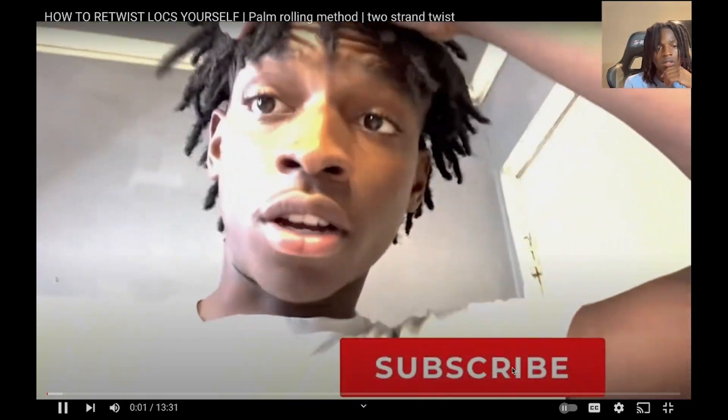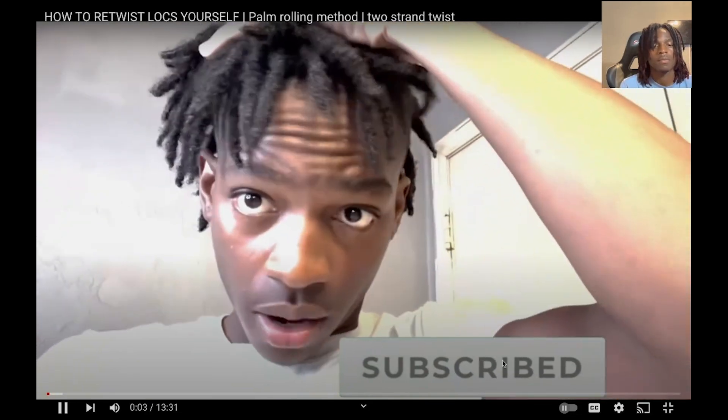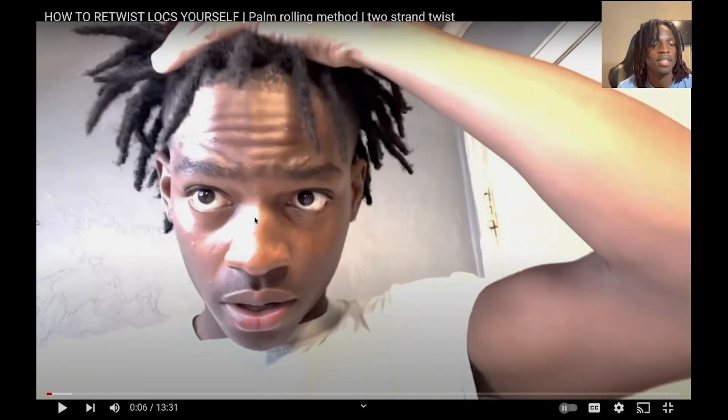All right, so we're hopping right into it. [Watching old video] If y'all just look at how short my dreads were — bro, that's crazy how short they were. They weren't even close to my eyebrow, well they were like right there on top of my eyebrow.